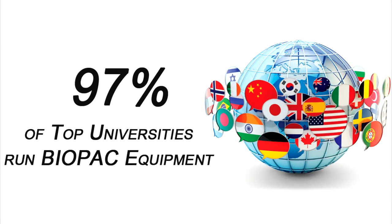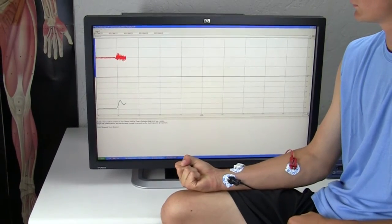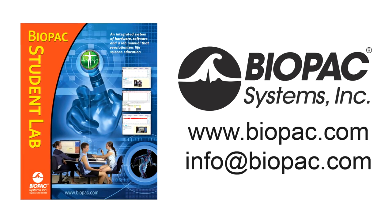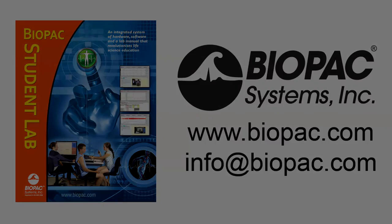The Biopac Student Lab is the gold standard for life science education with over 8 million successful lab hours. Request a demo today to find out why thousands of your colleagues choose BSL. To learn more, visit biopac.com or get in touch with a representative at info@biopac.com.